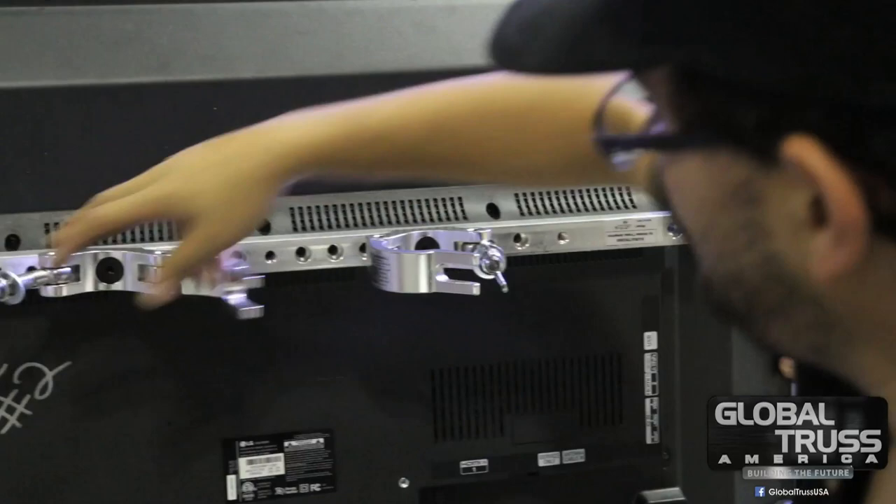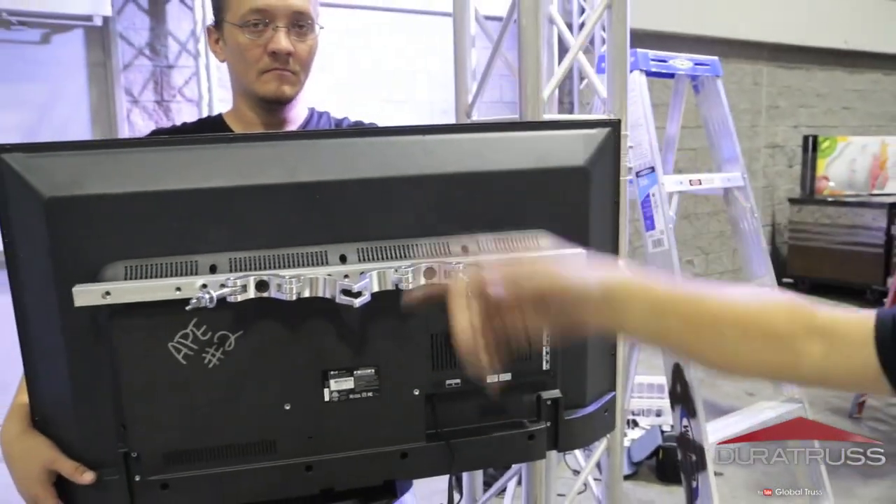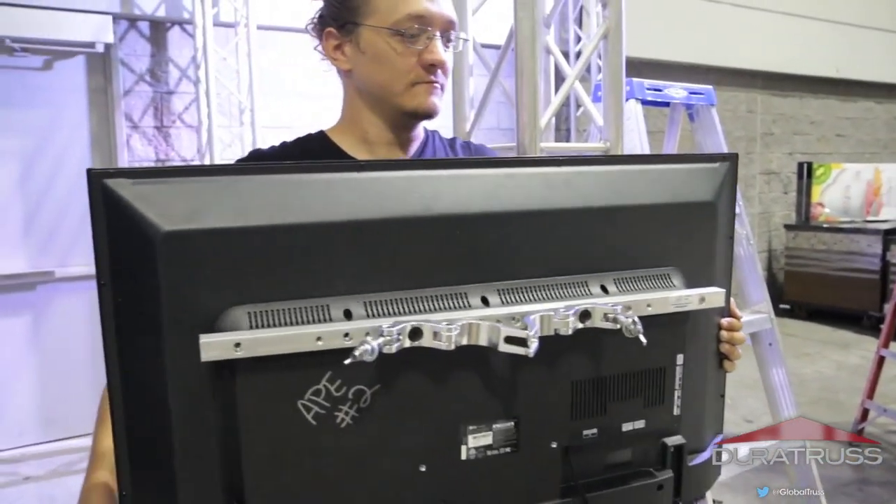Now you can hang this with one person, but I always prefer using two people. In this case I'm going to use two of my employees — I have Alan and Jason. They're going to hang this up and show you how easy it is.